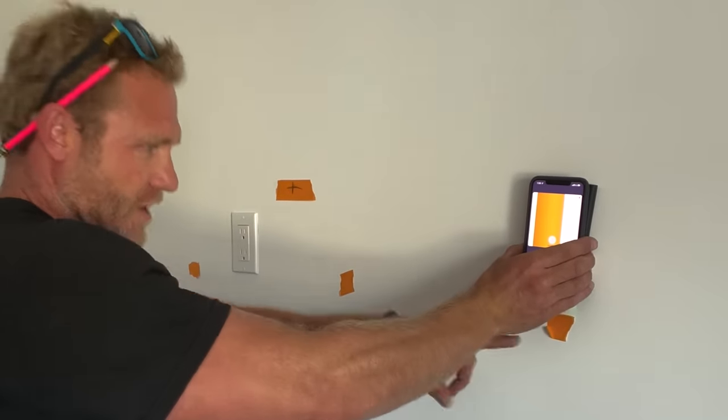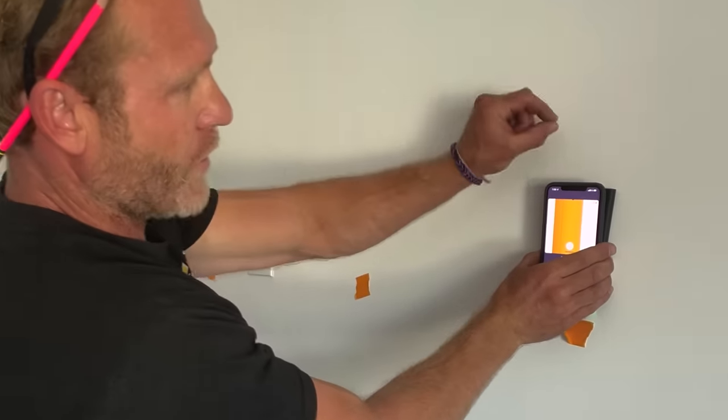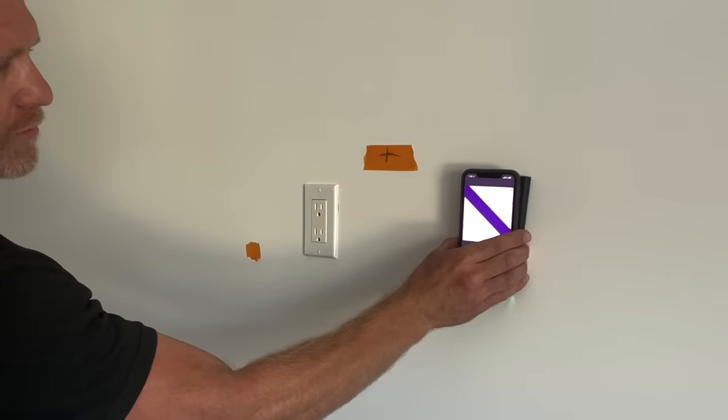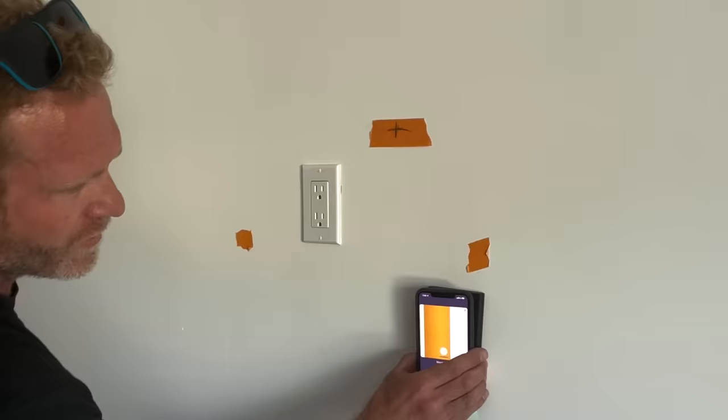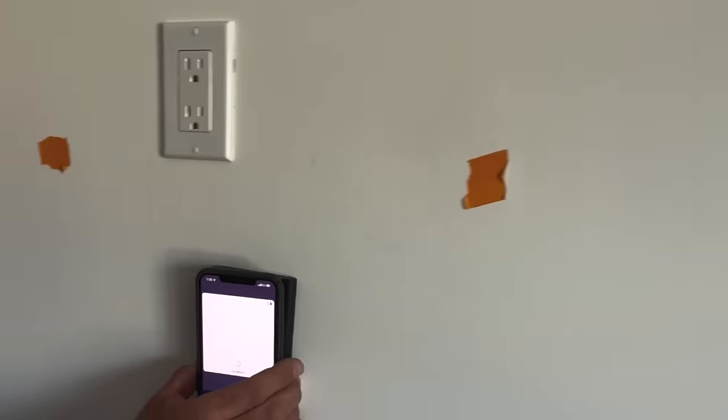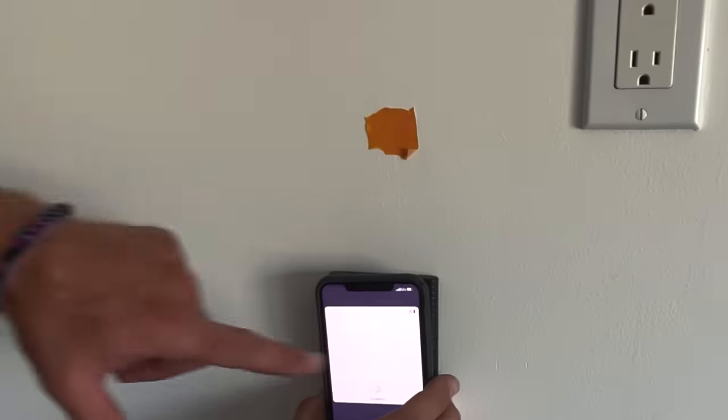I have my first stud which my magnet found, so I can mark this with a pencil. I have another wire going that way, probably for an outlet on the other side of the wall. It shows the next stud perfectly.